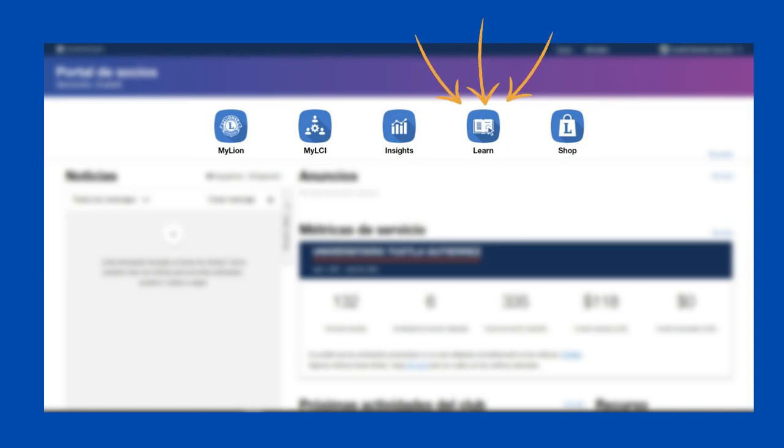From the portal you can also see courses organized by the association, such as leadership institutes. There is also a shop where you can purchase club supplies and Lions Clubs International branded items.